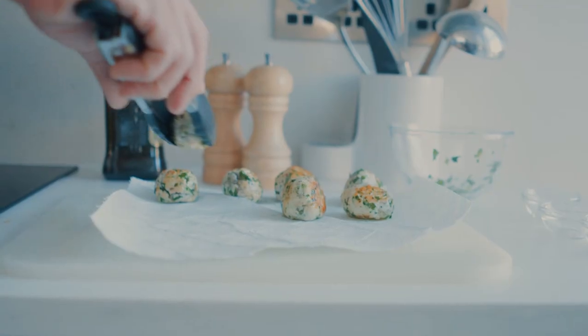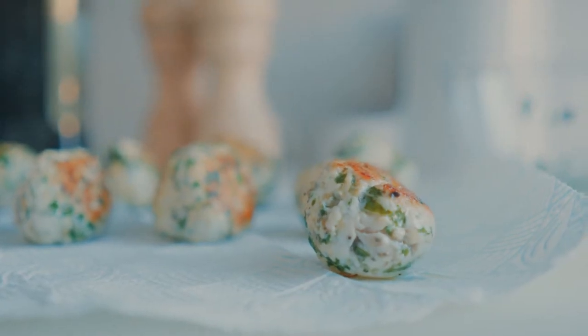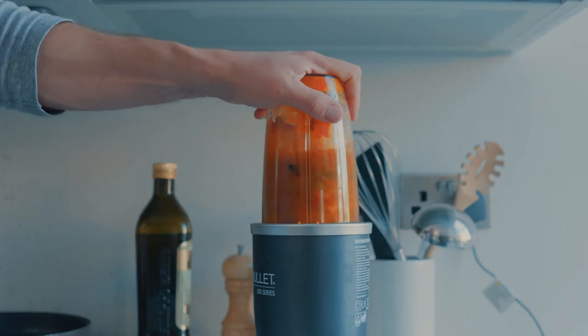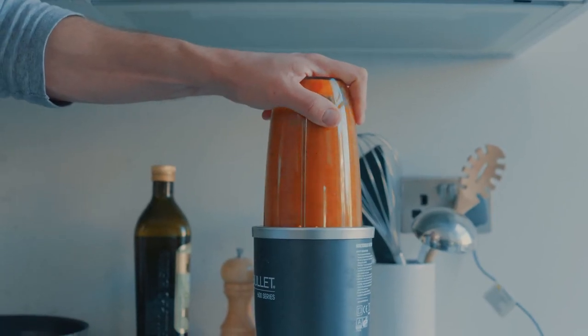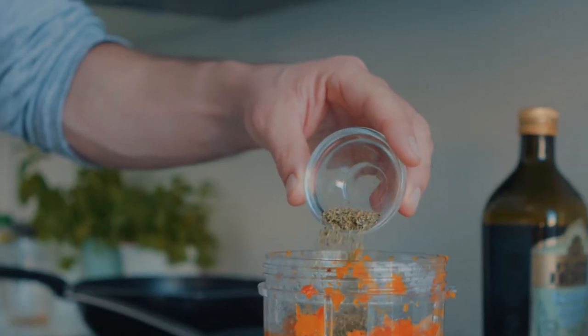The meatballs are golden brown all over. I'm just going to pat them down on some kitchen roll to get rid of the excess oil. Once the vegetables are done, combine them with some chicken stock in a blender. Keep adding chicken stock until you have the desired consistency for your sauce. I'm also going to add some Italian seasoning and some sage.